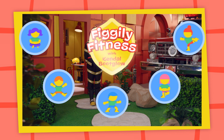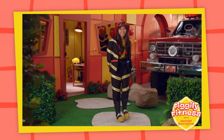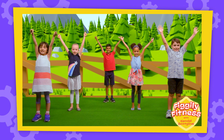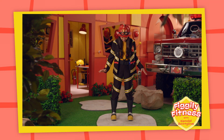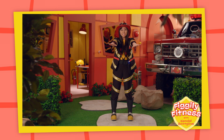Ready for a Fo-Fo-Figly Fitness Tip! Hi everyone! I'm Kendall Boot Globe! Would you like to do some Fo-Fo-Figly Fitness with me today? First, spread your feet shoulder-width apart, like this! Now put your arms straight out in front of you and bend your knees!